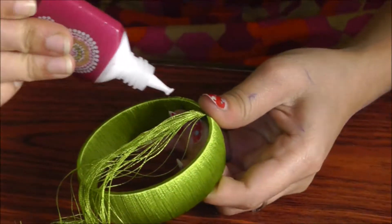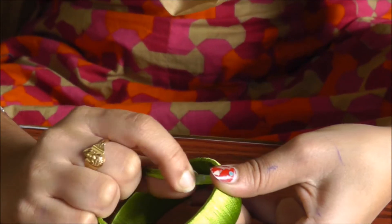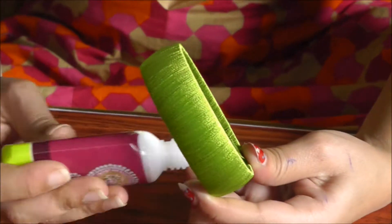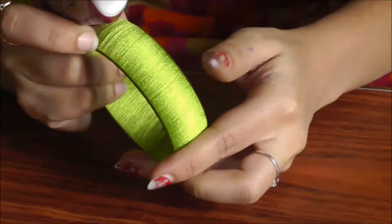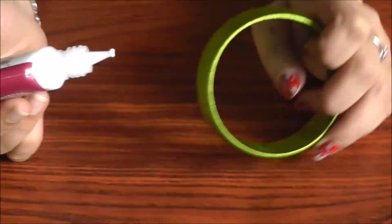When it has come to the end, firmly hold with the fingers, then apply glue and straighten it. Cut it. Now apply glue again onto the down portion and nicely glue it onto the back. The beautiful designer bangle is ready.